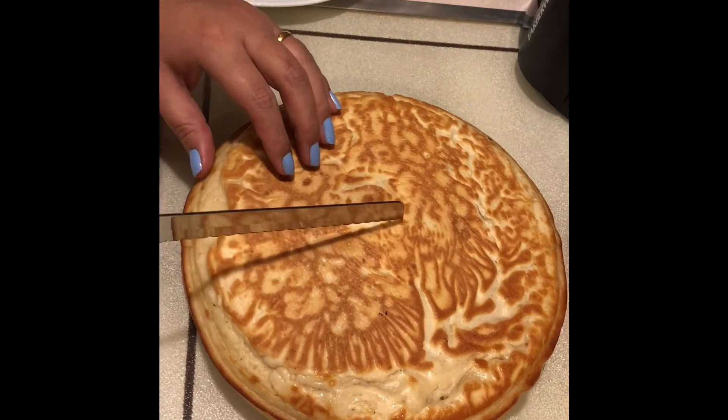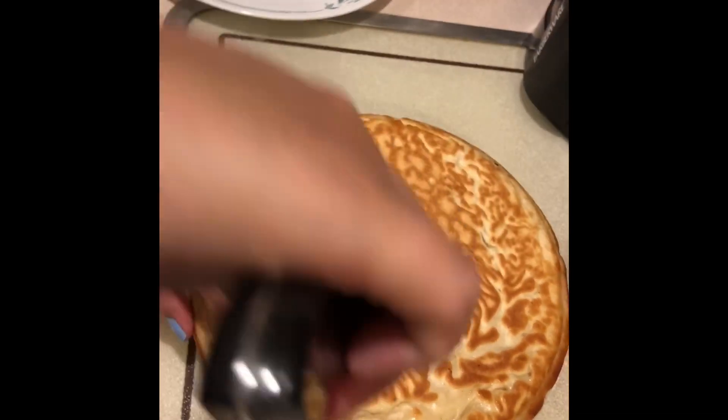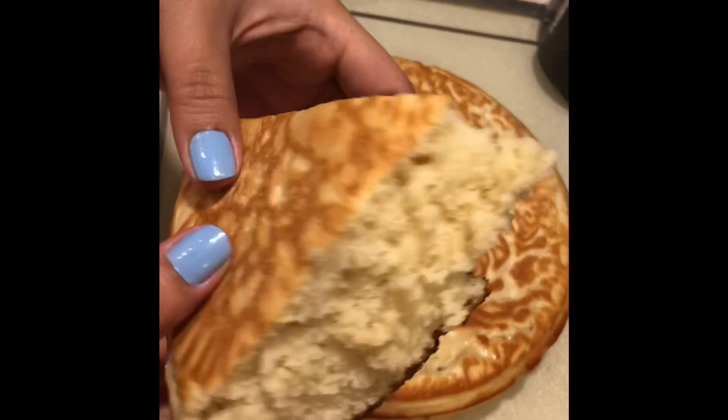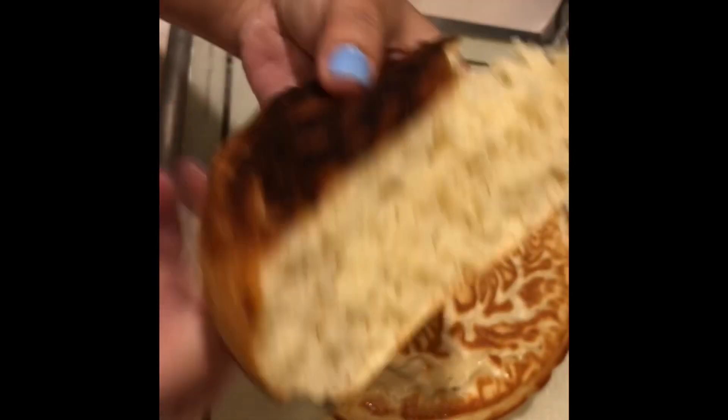If you're not sure whether your pancake is actually cooked or not, you should try running a toothpick or a small knife through the pancake. If it comes out clean, you know you're good. If it's not, you can put it back in the pan for another few minutes and you'll be good to go.